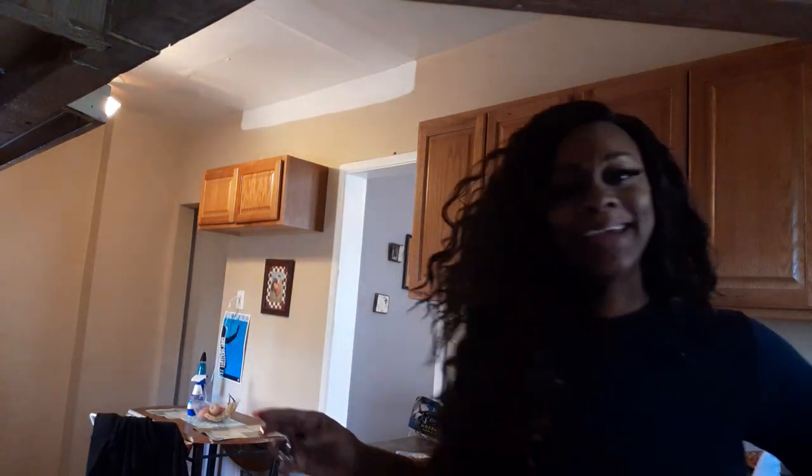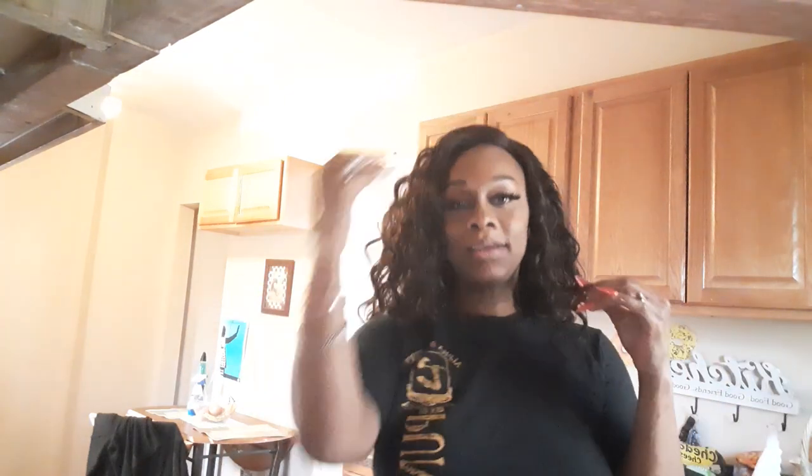I'm in the kitchen trying to just burn myself with hot water. Hi guys, it's me Quetta. If you're new here, subscribe. And if you're back to the channel, welcome back.